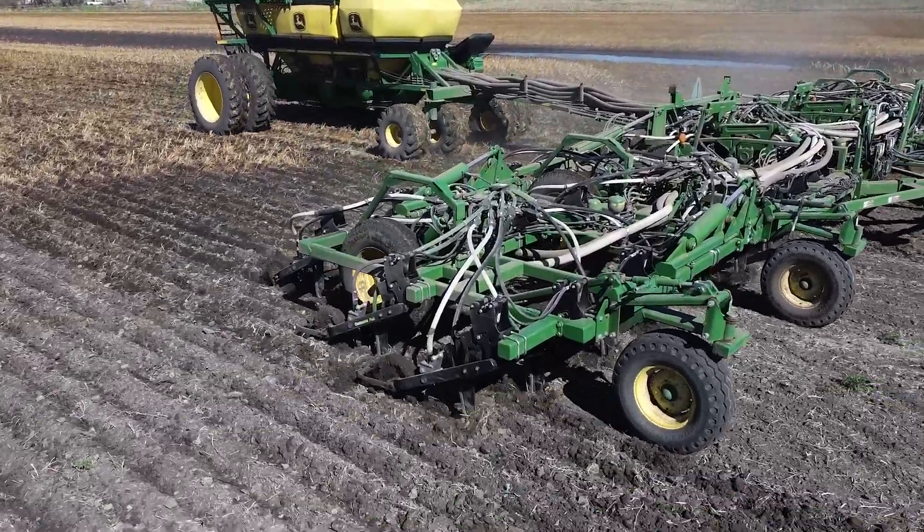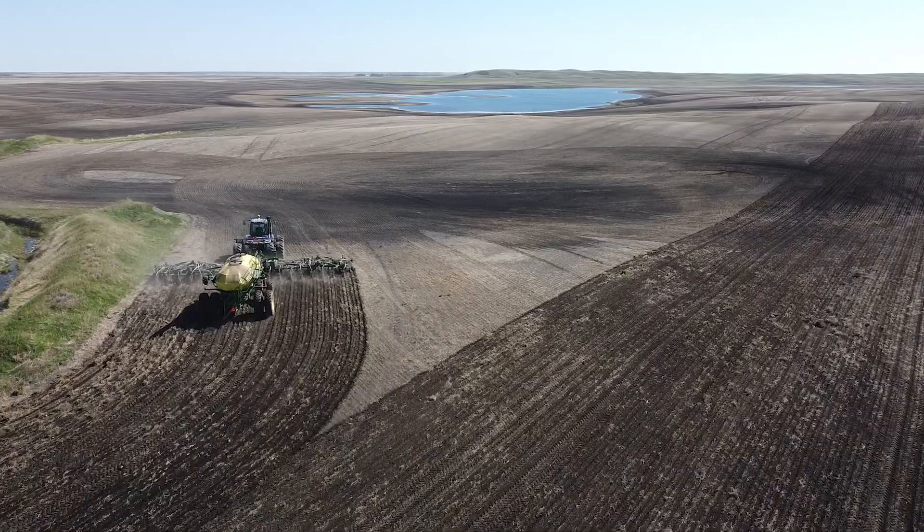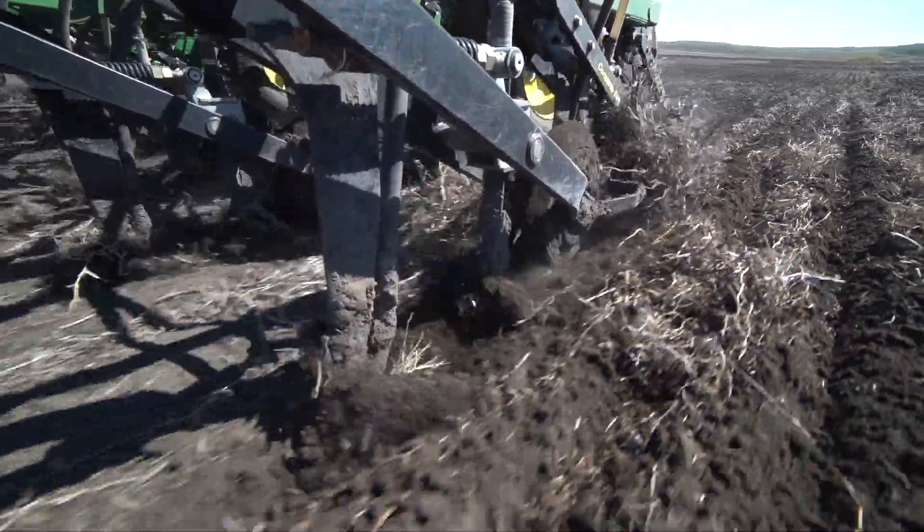I'm Greg Kistner from Bethune, Saskatchewan. We farm approximately 4,000 acres. We have very tough conditions here. In the springtime we have quite a few low spots that are quite wet and the hills are usually quite dry.